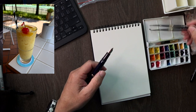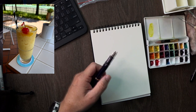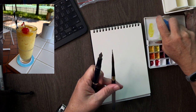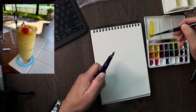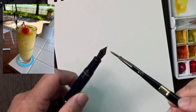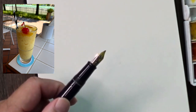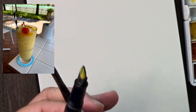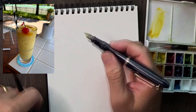We'll start with yellow, and the way we load it is we load it like so, and now you can draw with some kind of yellow lines.